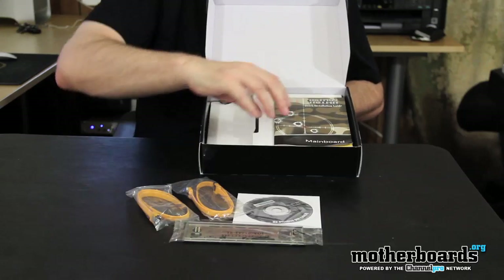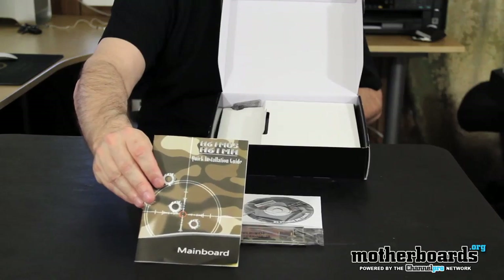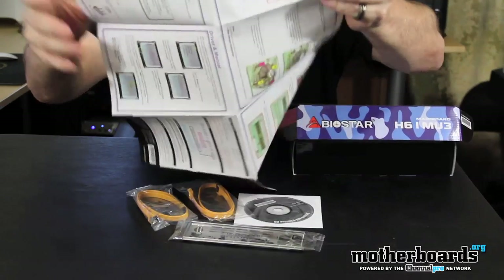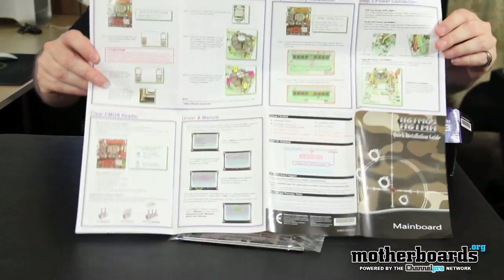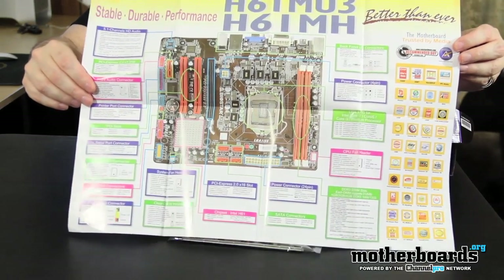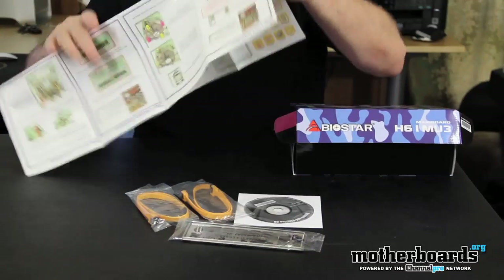It comes with two SATA cables, and then it comes with a guide that's not only the manual but also an installation guide — it's actually pretty cool. On one side it has the basic info about the board, and on the other side it shows the board layout with all the features. It's very visual; not many companies are doing that — it's usually just one or the other, but this one is combined.